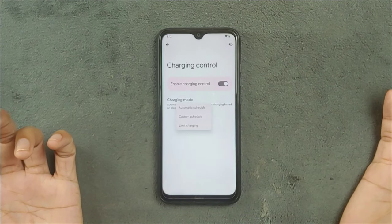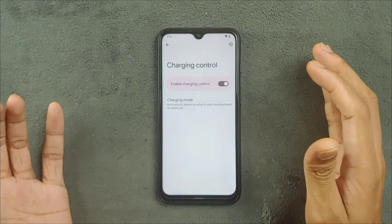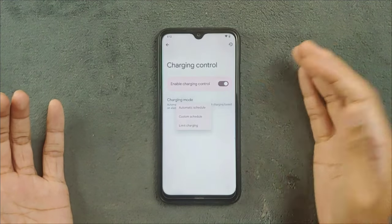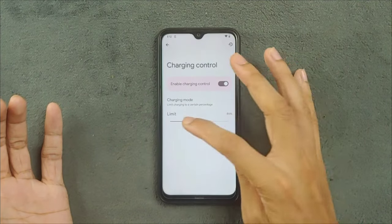We can also control the charge percentage limit — if we want to stop at 80%, we can do that. There is a custom schedule option, and also a limit charging option. So many features are available here, which are really good.